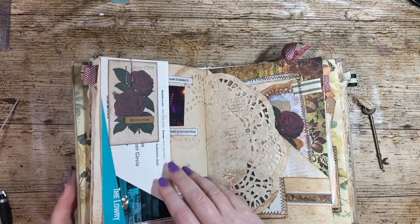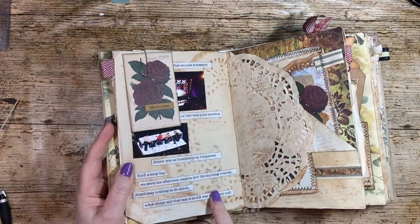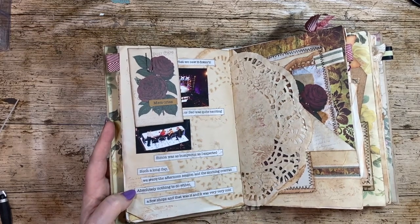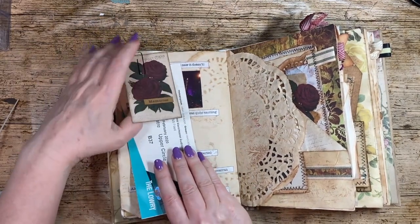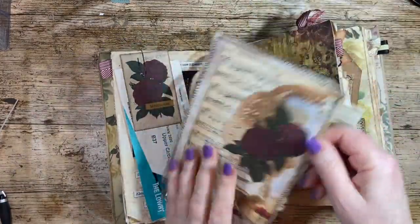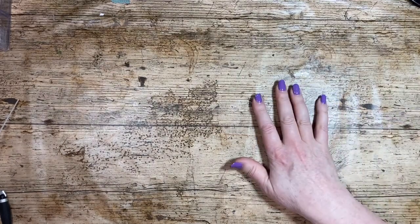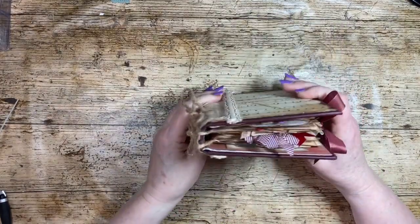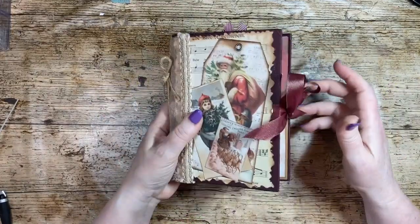I've put a ticket in there that I wanted to remember. I don't like my writing, so I sort of journaled by writing the story and then sticking it on. That's real ephemera from the day. I've got some photos — my friend Andre, I'm not sure she'd be happy about me showing her face on my YouTube channel. That journal was made out of a cereal box.